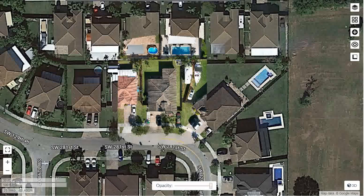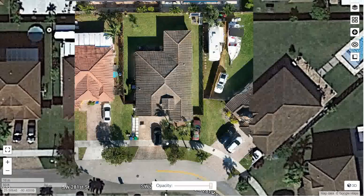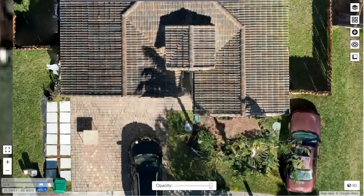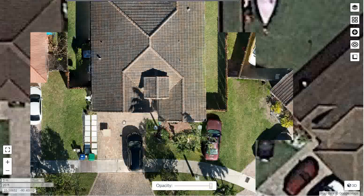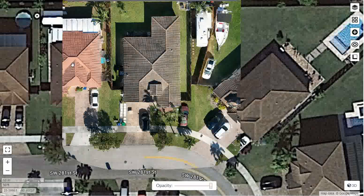Hi everybody, this is my first attempt at photogrammetry. This is our house, processed in the WebODM product. Here, let me show you — see that border right there? This is Google Earth, and this is my photogrammetry. Again, Google Earth, then my photos.